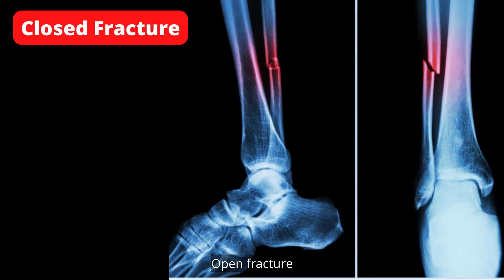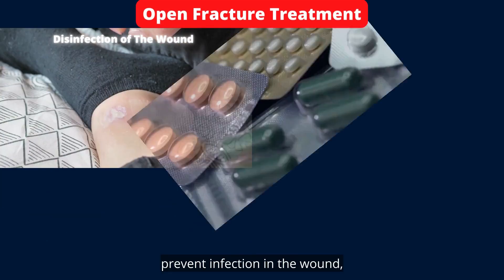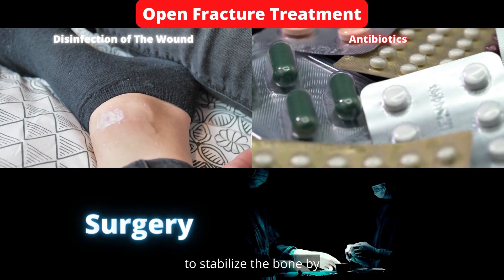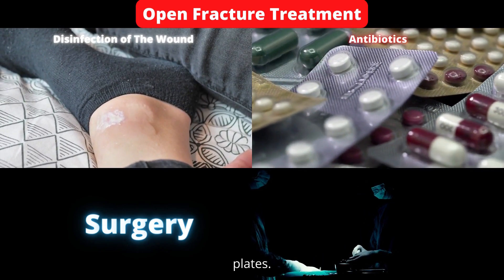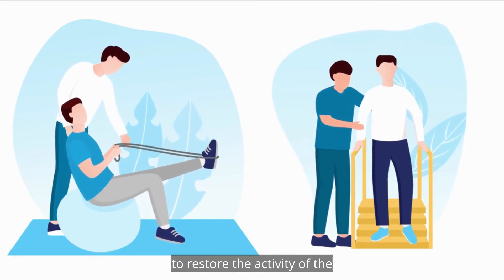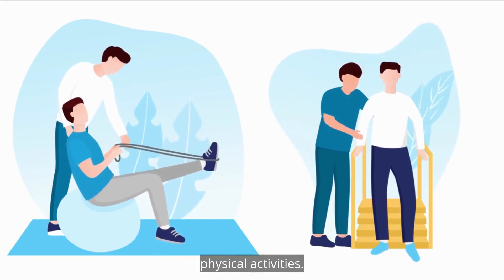Open fracture treatment. Disinfection of the wound to prevent infection. Take antibiotics to prevent bacterial infection in the wound area. Surgical work may be necessary to stabilize the bone by placing wire rods or metal plates. After the fracture is healed, physical therapy helps restore the activity of the leg muscles and ensures the ability to practice various physical activities.